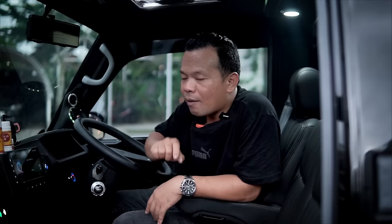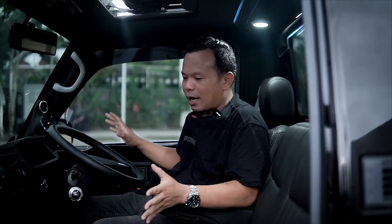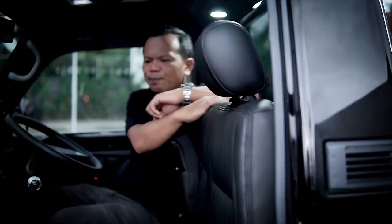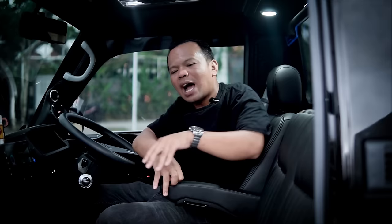Dia juga pakai 3D, karena kalau ngandelin hanya dari speaker bawaannya kanan-kiri, bawaan audio kan kurang banget. Makanya Bang Jon custom semua, jadi lengkap banget. Terus di sini juga ada power, kita tambahkan power 4 channel di belakang sini, dan kapasitor juga. Jadi lebih enak, karena kalau ngandelin dari head unit aja audionya masih mendem, belum seenak seperti ini.